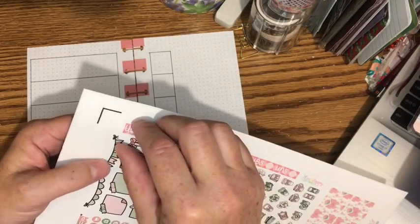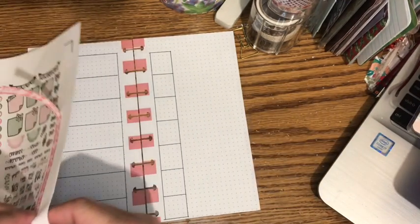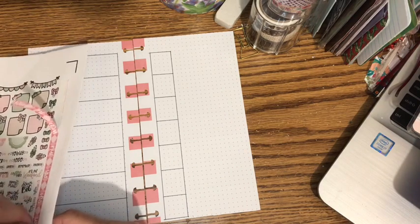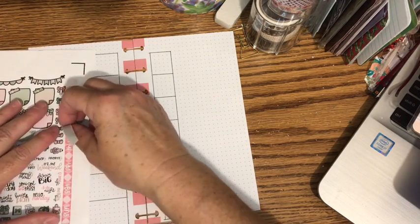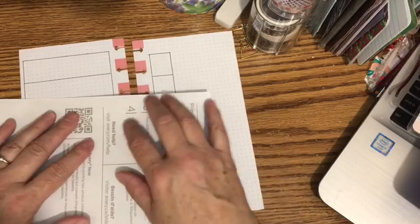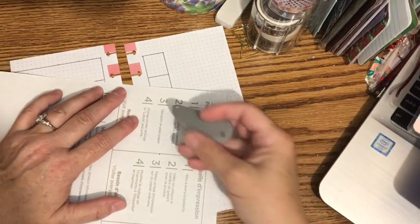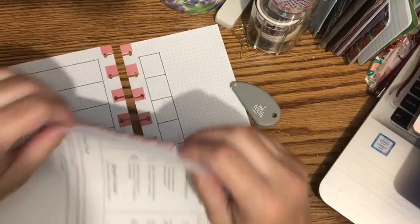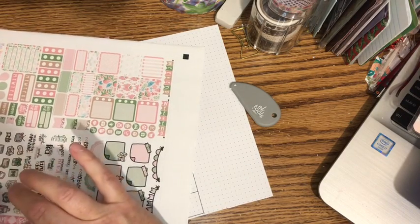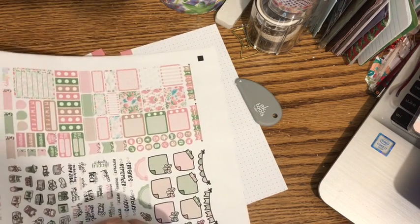I'm not sure if this strip will correspond with my boxes because this is made for a Hobonichi Weeks and my layout here is a little bit smaller — not quite the same dimensions. Also, if you ever buy sticker paper, do not buy the Avery sticker paper. This is the worst sticker paper I've ever used — every time I try to peel my stickers I almost completely peel the backing off, and I've just ripped one.